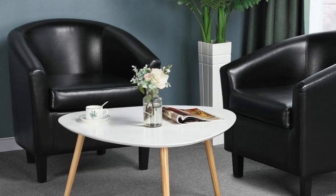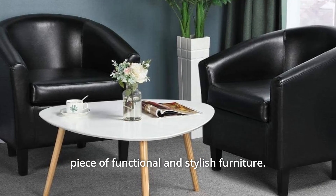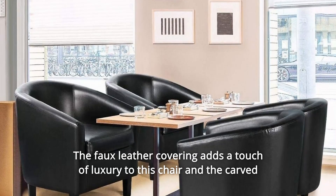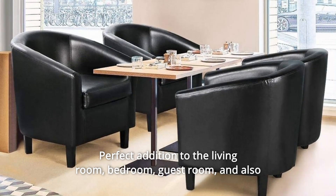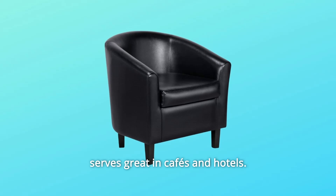Number 6: Elegant Furniture Edition. This accent chair comes in handy when you require a piece of functional and stylish furniture. The faux leather covering adds a touch of luxury to this chair and the carved back and integrated arms complete its contemporary traditional look. Perfect addition to the living room, bedroom, guest room, and also serves great in cafes and hotels.